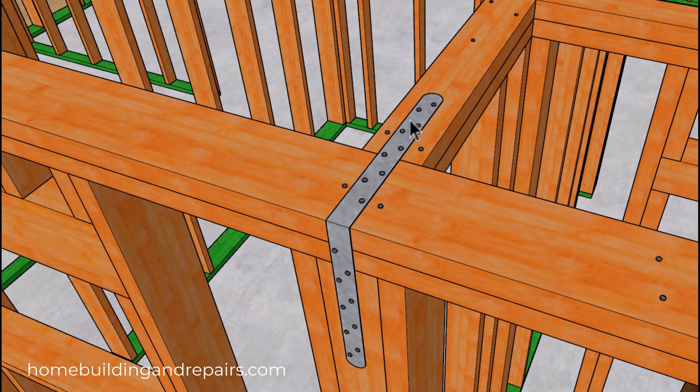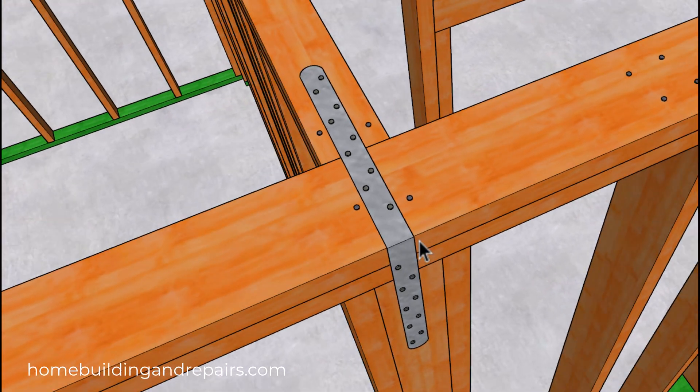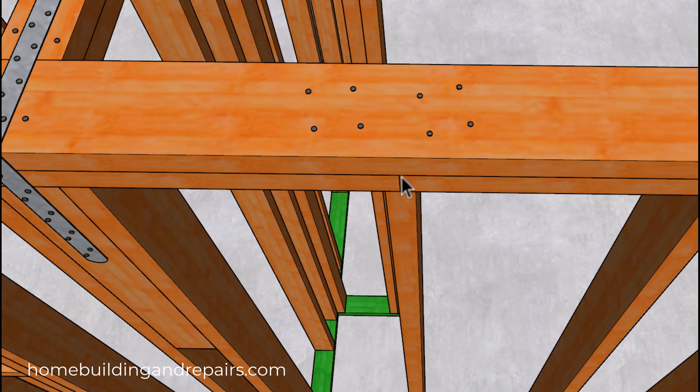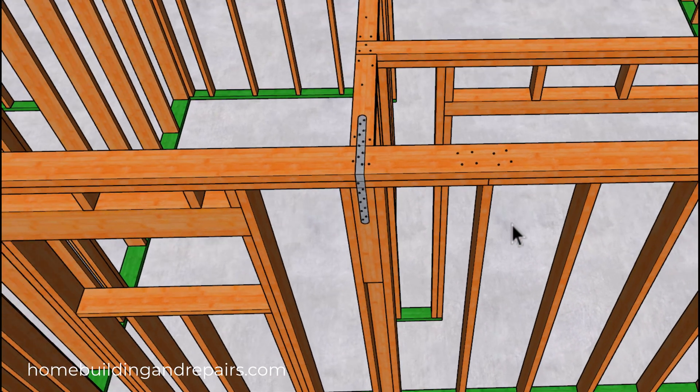I have a strap here — this is a pre-made strap for my modeling project. You're going to want to have the middle of the strap over the joint and not off to one side. The reason I installed the strap in the first place was so that I could have my four-foot framing plate break work out with the wall framing.